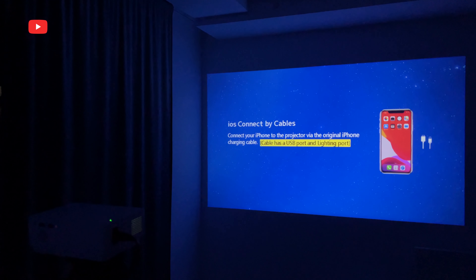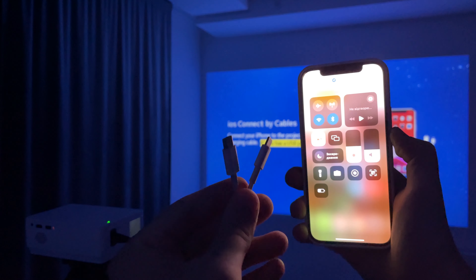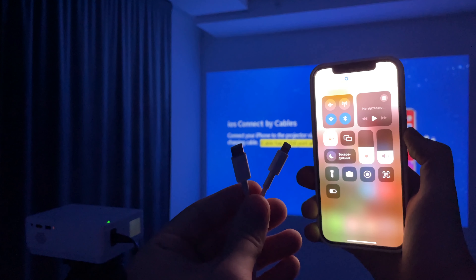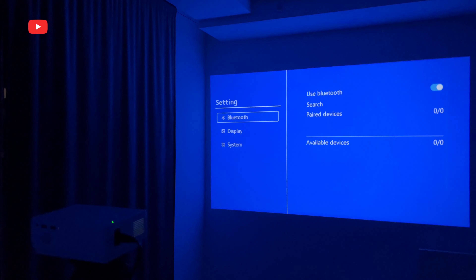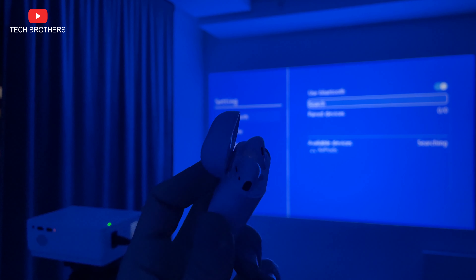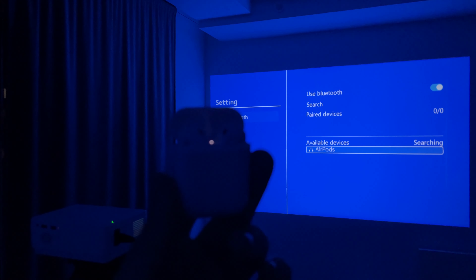Another feature of this projector is iOS screen casting. There is no Wi-Fi support, so you need to use an original cable. Unfortunately, I couldn't try screen mirroring because I have a Lightning to USB-C cable, while the projector only has a USB-A port. When it comes to Bluetooth connection, there is no problem with that. I easily connected my earbuds, and you can also connect an external speaker to the projector.